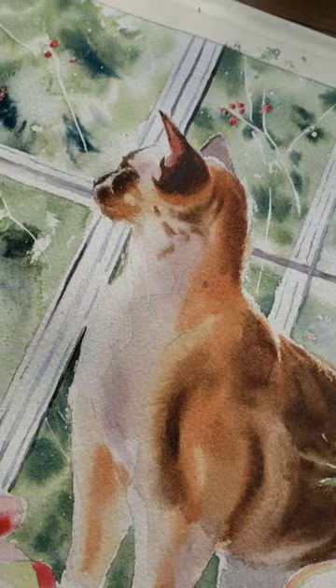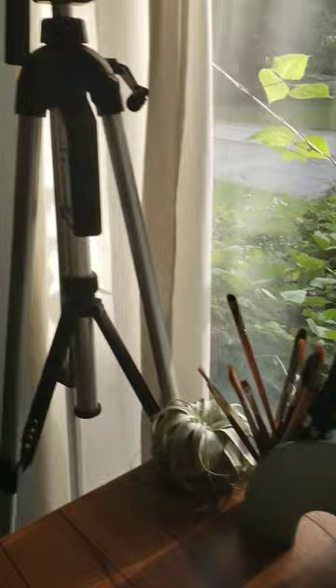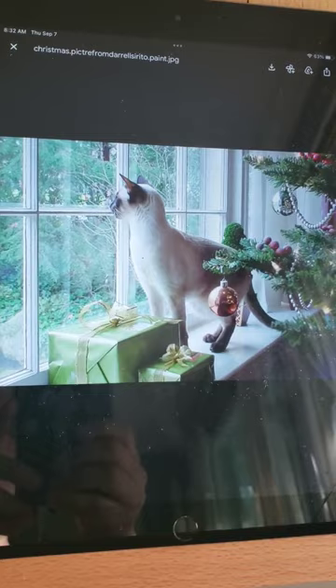Look how crazy my jungle is getting outside — I put up string and all my vines are growing everywhere. It's so pretty outside. But anyway, this painting was inspired by Daryl Cerrito's picture of a Siamese cat looking outside the window.